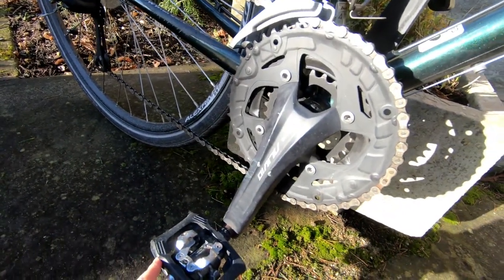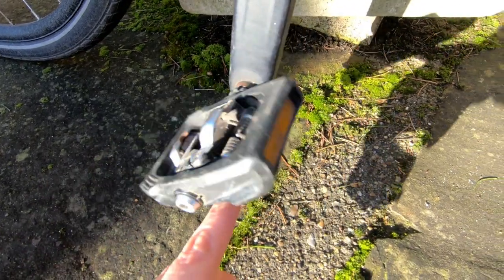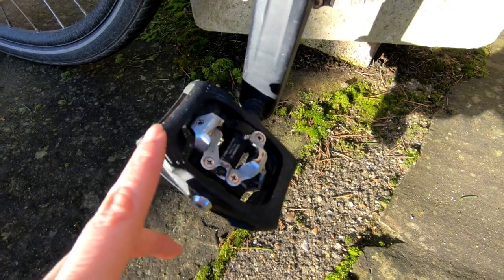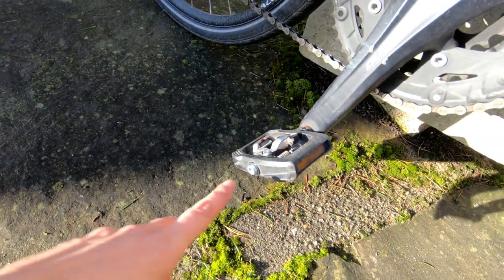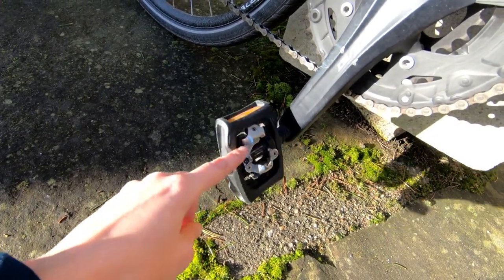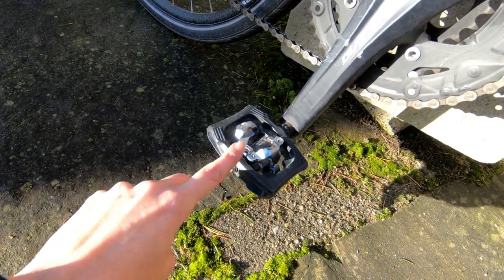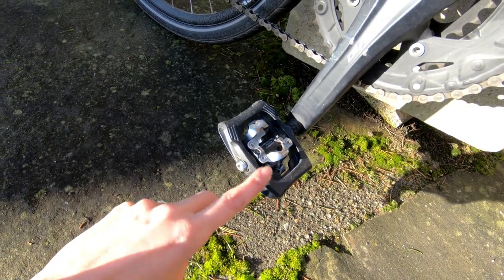Moving on to my pedals — I've already done a video on pedals and how to choose them. This pedal here is double-sided, which I love. I love not having to worry about whether the pedal is the right way up, especially when I'm commuting in traffic. These are the first pedals I ever got for clipping in.